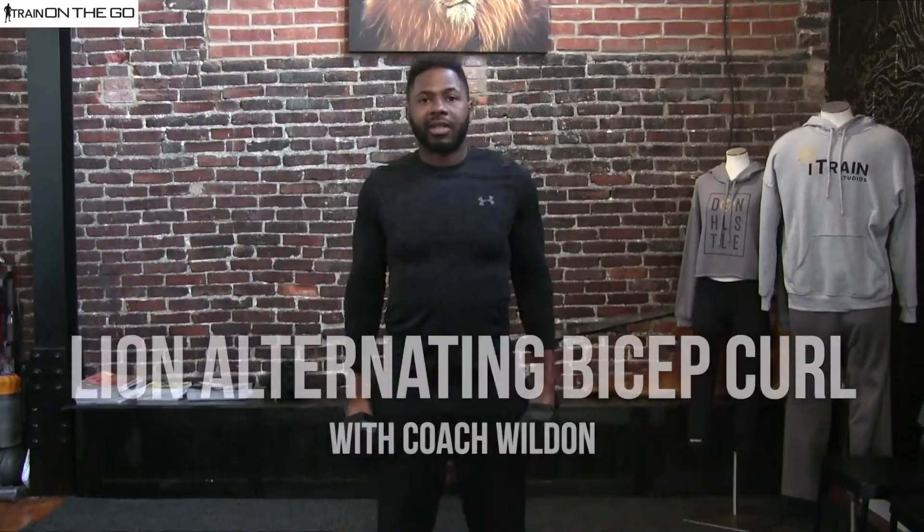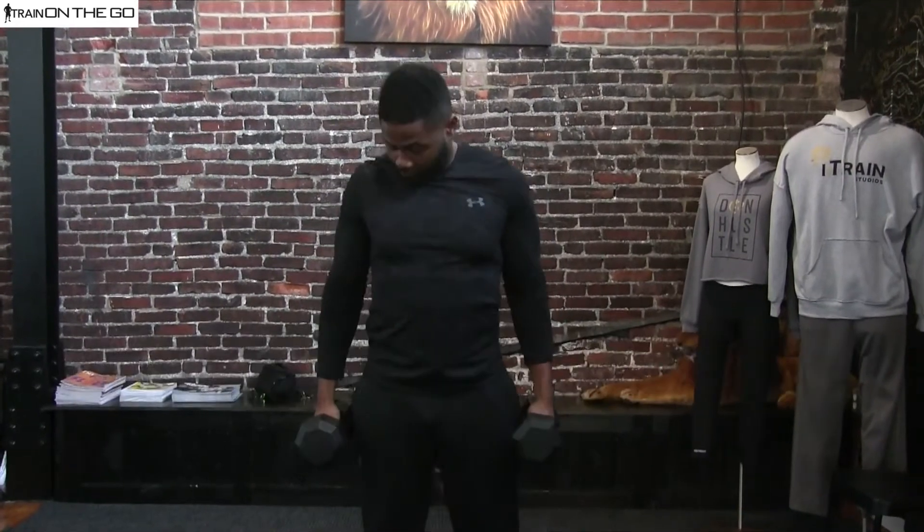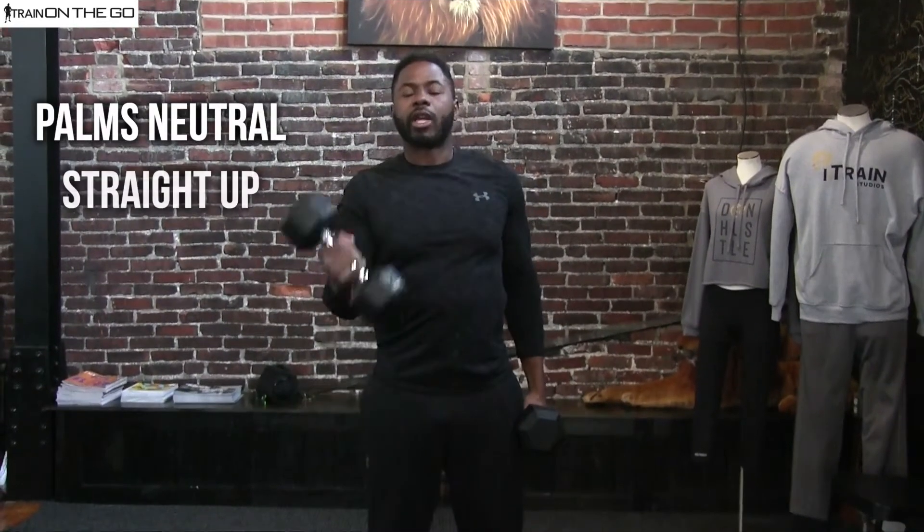Alright guys, we're going to go into the Lion Alternating Bicep Curl. You're going to have your palms neutral to start. You're going to come straight up, pull. Make sure you squeeze at the top and then switch.